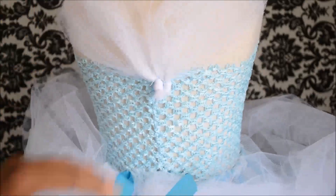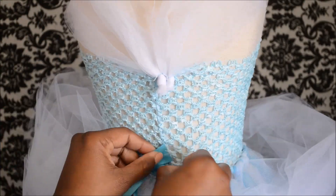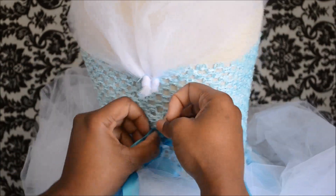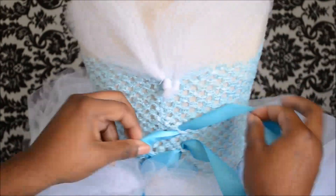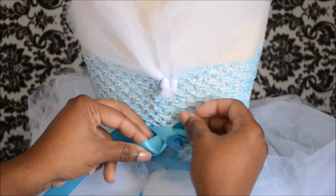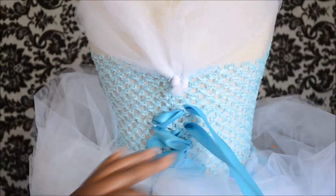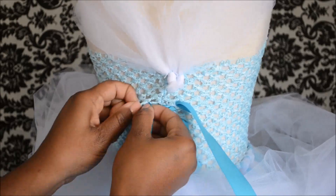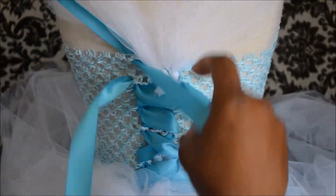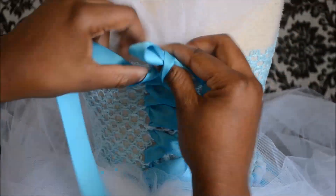Okay so now that we have that attached, we're going to begin lacing up the back of the dress with our ribbon. This is going to hide that knot in the back. I'm lacing it up kind of like a shoelace — super easy. And when we get to the top, we're just going to make sure that we overlap the knots like this, and tie a little bow.